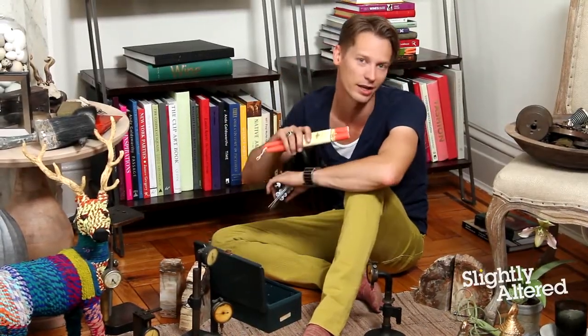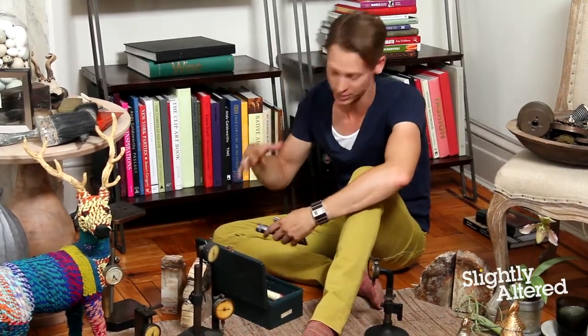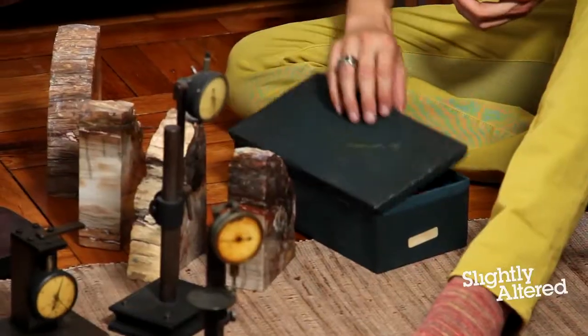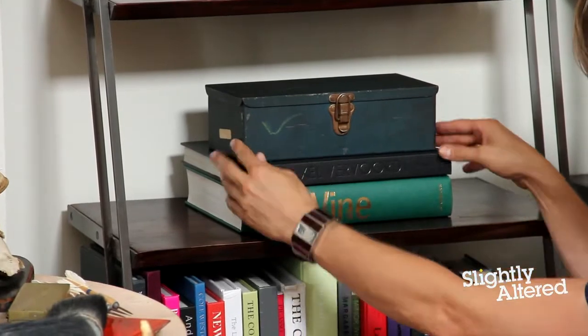Everybody always has things they need to have access to but don't really want to see — like batteries, flashlights, candles. I always look for interesting boxes when I'm out thrifting because they're a great way to hide stuff away in plain sight. It's pretty, beautiful, unexpected storage.